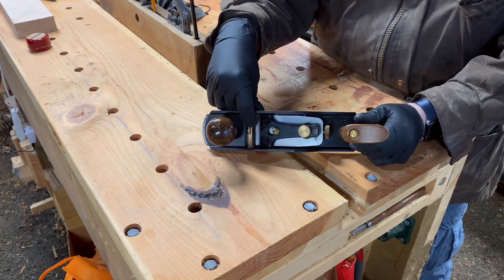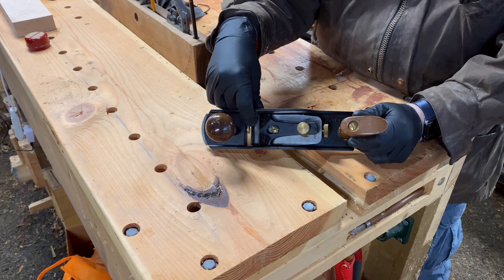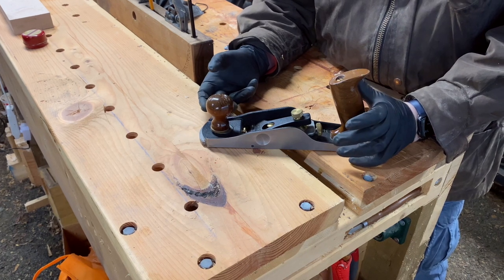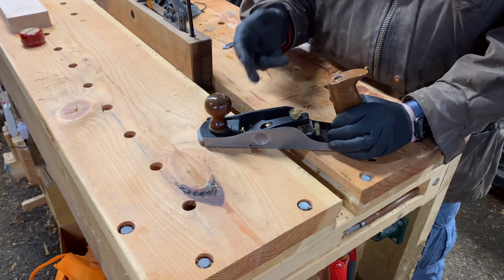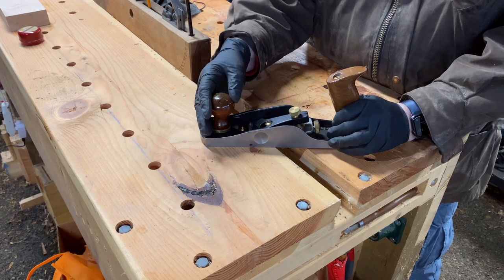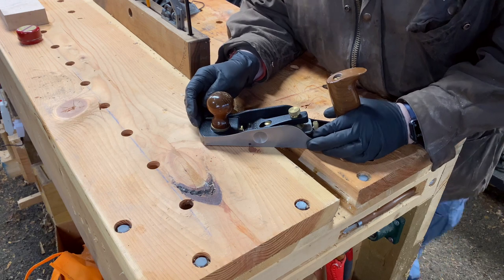This little brass finger knob is used to adjust the minimum mouth. So if you do blade changes or something like that, you can move the mouth out of the way, pop the blade up, pop the new blade in, lock it back down, and then run the mouth back to where you had it before.